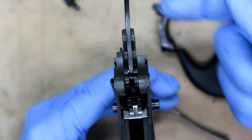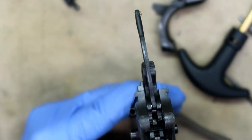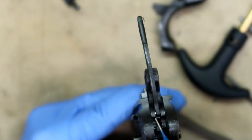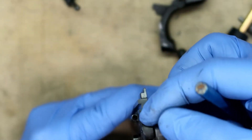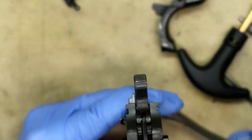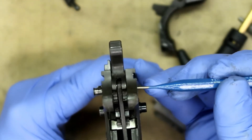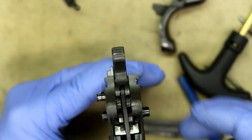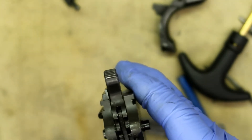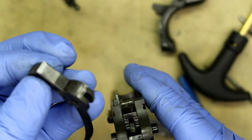In this shot with the hammer strut out of the way, this is your disconnect, this is the sear, and this is the bottom of the hammer. All we need to do is push this pin out to get it all out of there, and you can see it's coming right out. Lift the hammer up and out — that's what the hammer looks like.